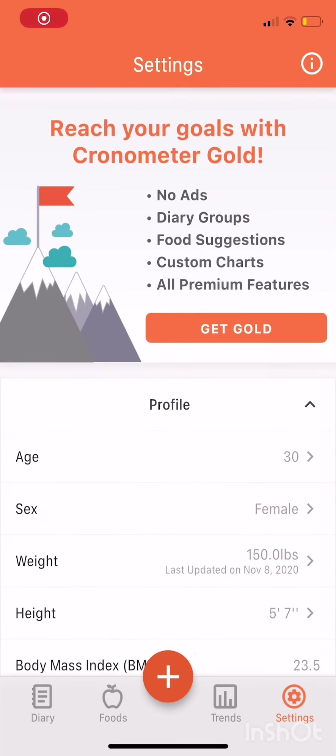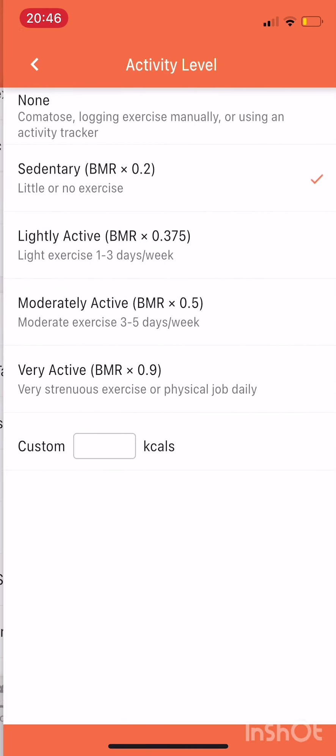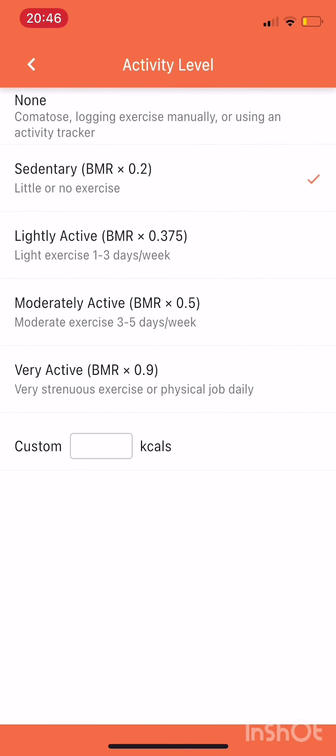All right, so this is what Cronometer looks like when you get logged in. Click the settings button at the bottom and scroll down until you see your activity level. So you want to set it up.